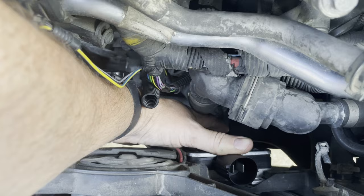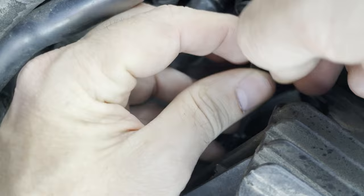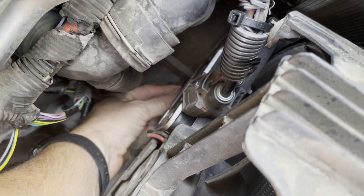Secure the new unit to the fan with the screw and plug in your upper connector. Then remove the old zip tie and thread in a new one so you can properly re-secure the wire for the upper connector. Then reinstall your lower connectors and you're all done.